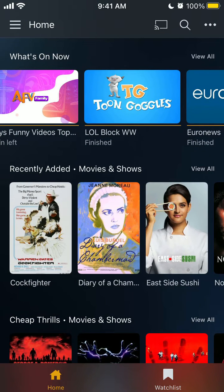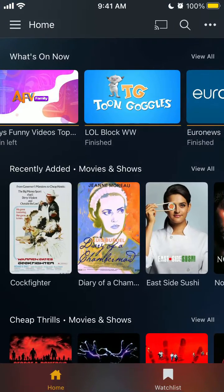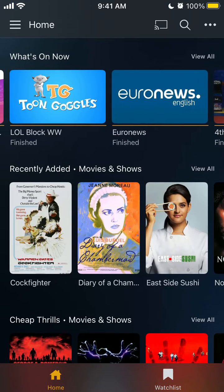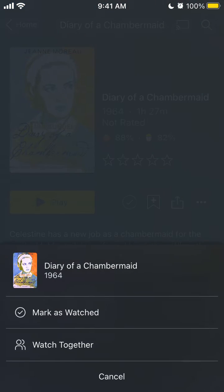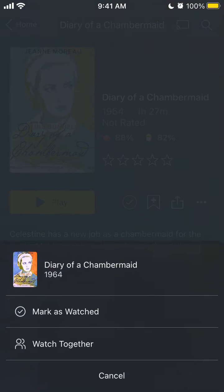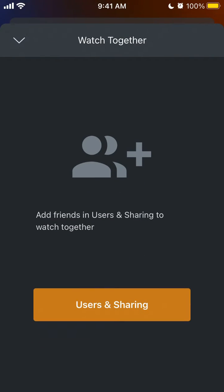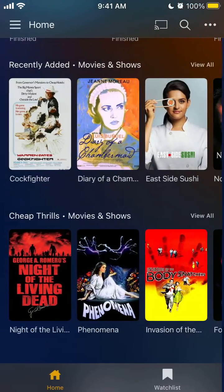Some of the movies you can actually tap on the three dots in the top right, and then you can watch together — invite your friends. It's only on some titles. You tap on the three dots and there is the Watch Together feature: add friends and users and share to watch together. That's basically how it works, and you can just watch this movie together.